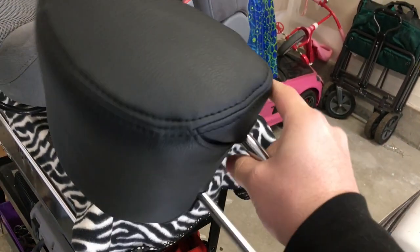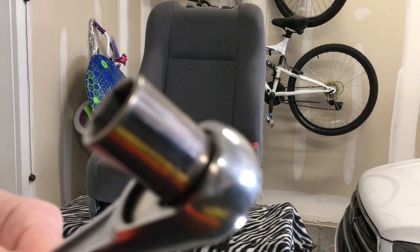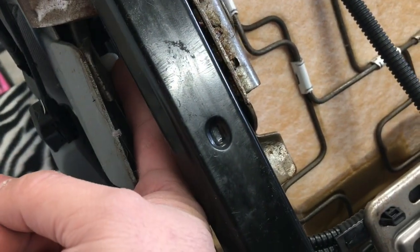We've already got the headrest wrapped and it came out really nice. First thing I'm going to do is remove the plastics and the seat belt. The seat belt is a 14mm. We've got two Phillips screws — one here, one on the other side. And then you're also going to have a couple of clips in here to undo. You've got one right there, it's kind of a pain, and another one up here — that white one right there — that you have to kind of mess around with to get those out.